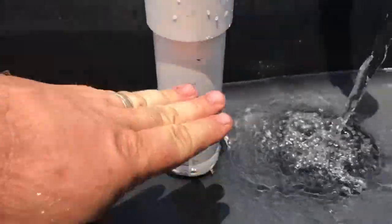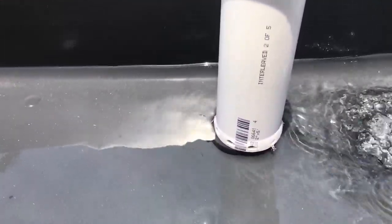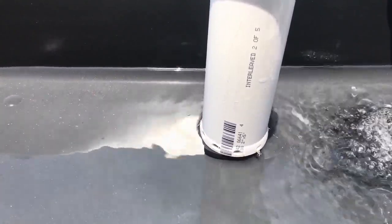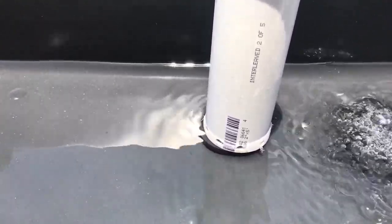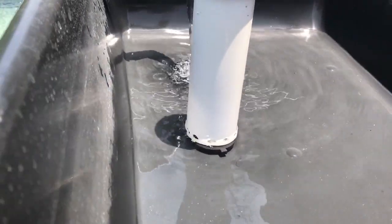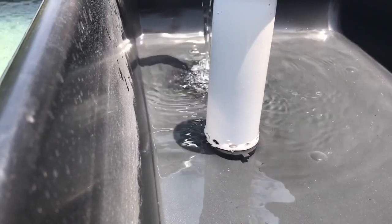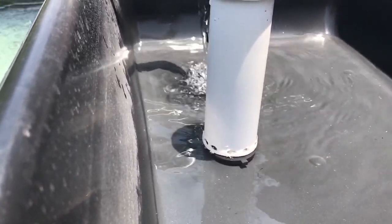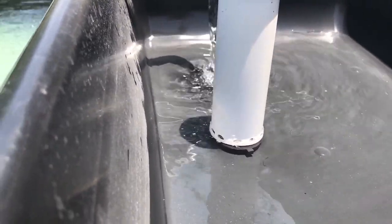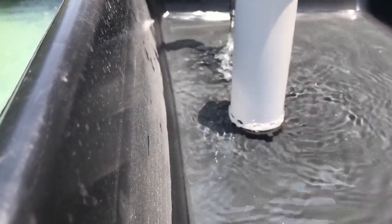As soon as some air gets inside there, that'll break that siphon — because right now water is being pulled up and into that overflow. That whole interior of that piece of 2-inch pipe is full of water. These have been cycling really reliably for me. You can see the water's now down to that hole — there it went. It just broke.